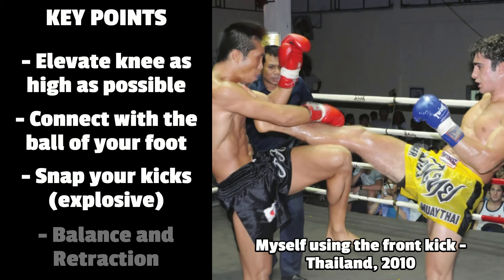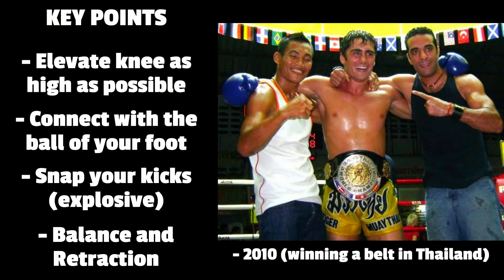Key points: elevate your knee as high as possible, connect with the ball of your foot, snap your kick — be explosive — and balance and retraction, always return to your stance. That first picture is myself using the front kick in one of my fights, and that second picture is me winning a belt in Thailand by using the techniques shown in this video — the front kick.